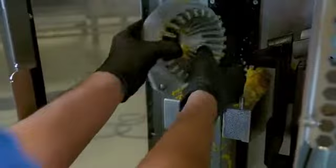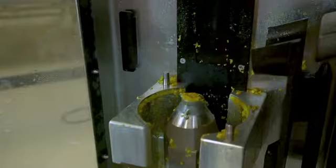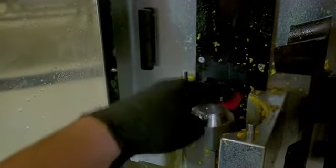Then remove the lower cup. Be very careful when working near the cutter since it is sharp. Install the red protective cap on the cutter to prevent injury and damage to the cutter.